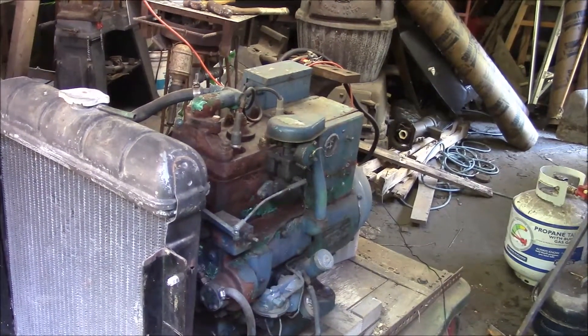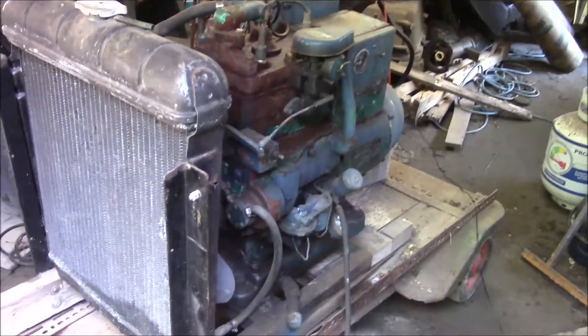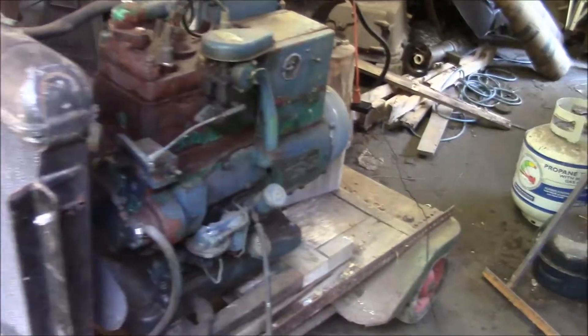It has a model number of 3MTK, and I haven't really looked up any information about it — that's my next step. This is going to be a big project for me. I'll show you the plate.